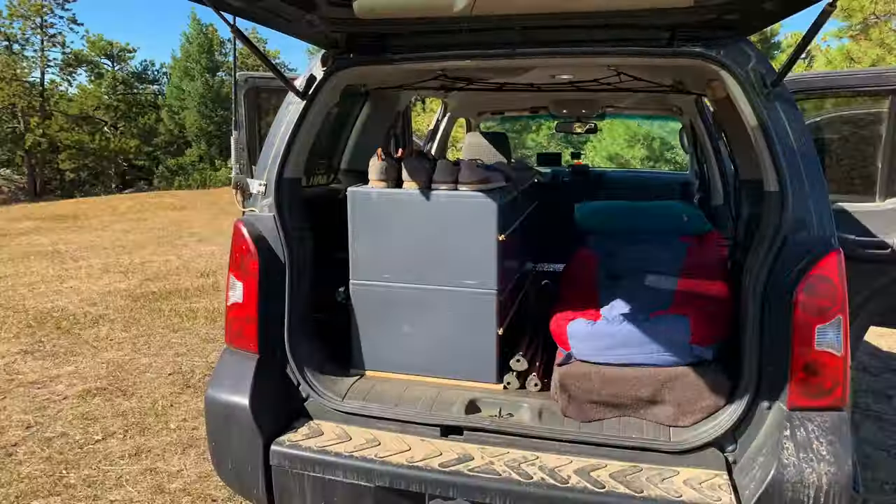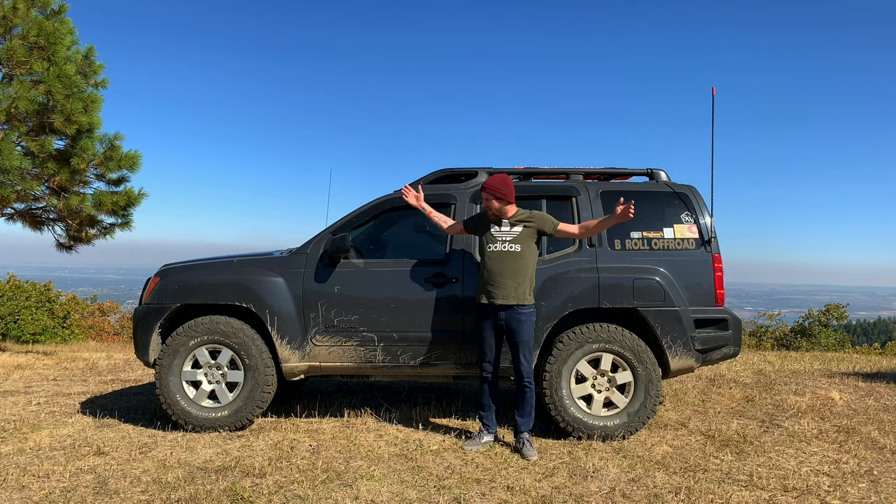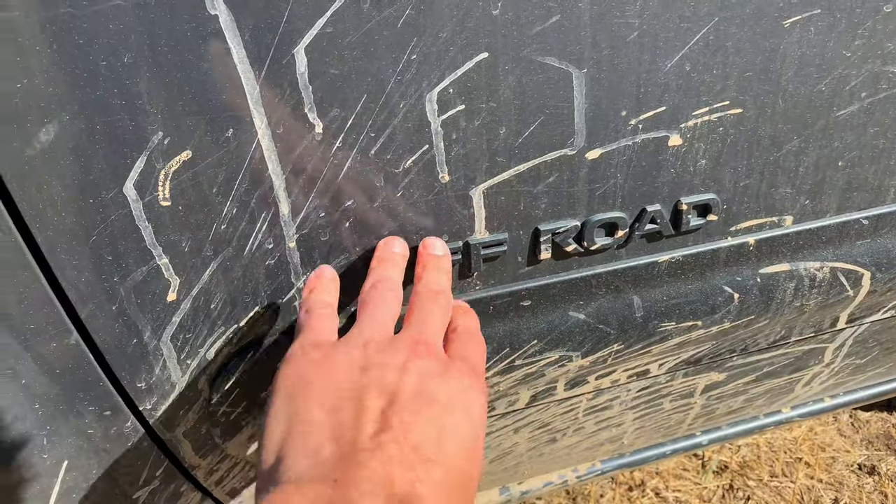Hey, this is V-Roll Off-Road. We're gonna do a big walk around here. Does that sound good? This is my 2008 Nissan Xterra Off-Road. I wrote it right on the side so you know it's sick.